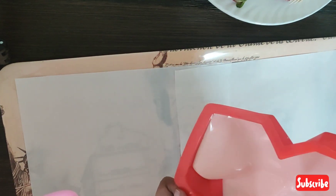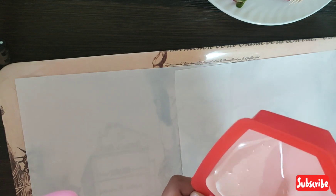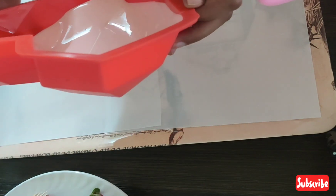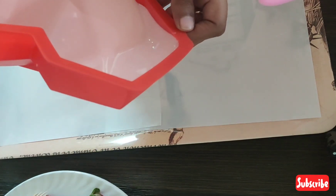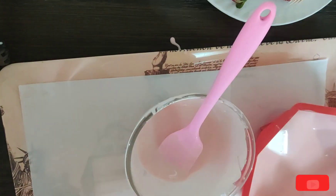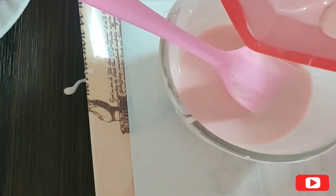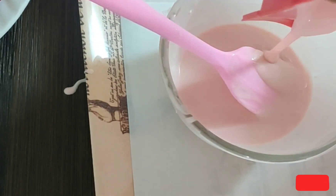We will add a layer to the edges. Where you feel it is not reachable, you can fill it with a spoon or spatula. The excess chocolate in the mold we will remove into the bowl. We will put it in the fridge and set it for 5-10 minutes.